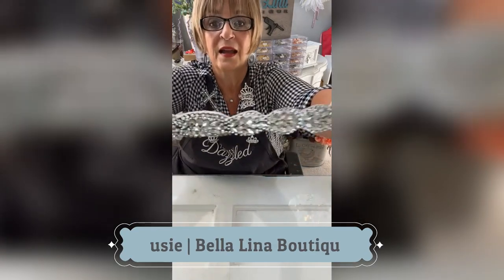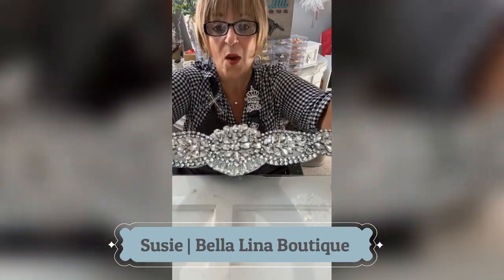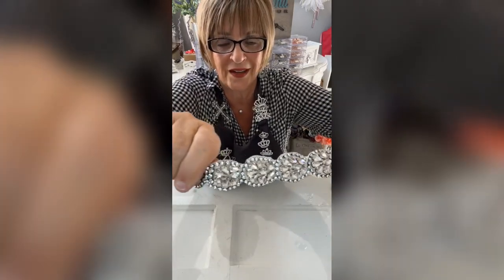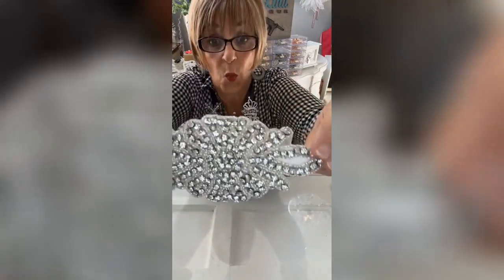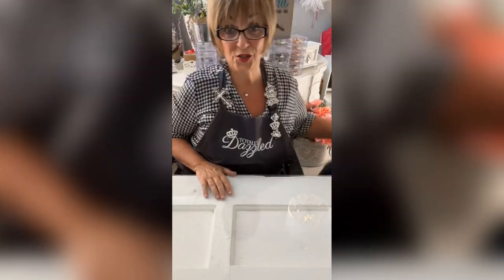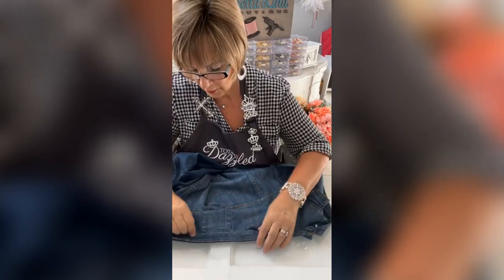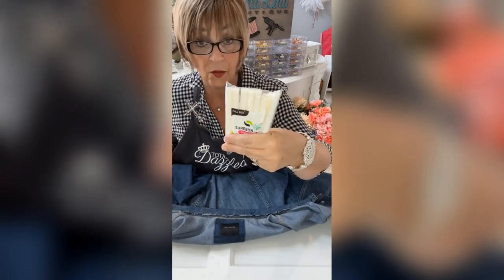Look at that bad boy — have you ever seen so much gorgeousness in your whole entire life? In this one I've got a jean jacket here that I call her. I don't want the collar because I'm gonna do something with this collar.